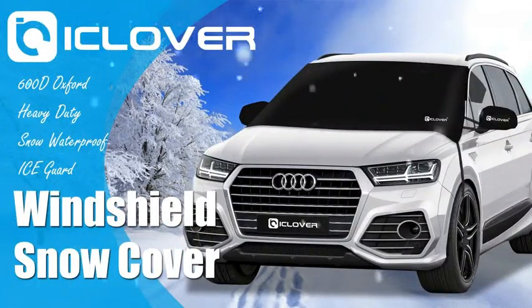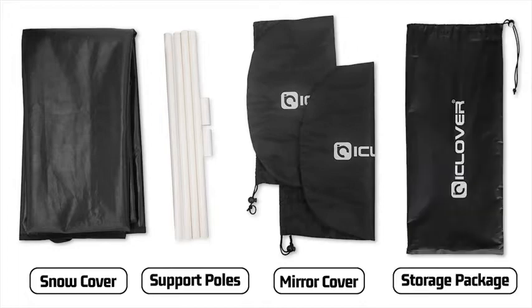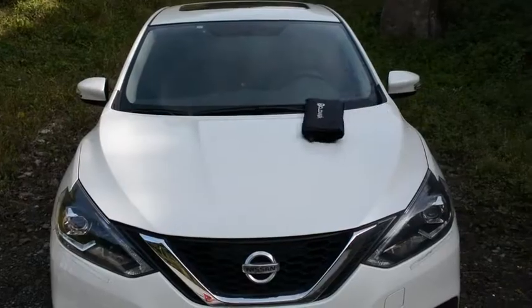ICI Clover Front Windshield Snow Cover. You will receive: a snow cover, support poles, mirror cover, and a storage package. Put it in the storage bag for your convenience.